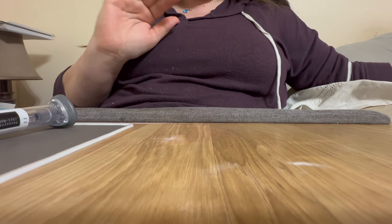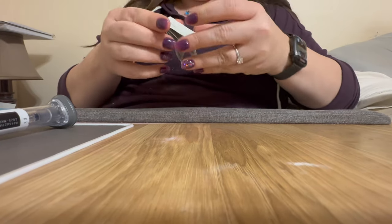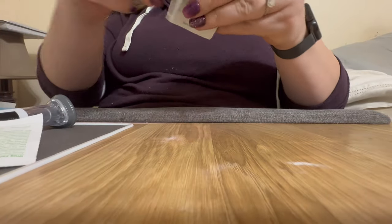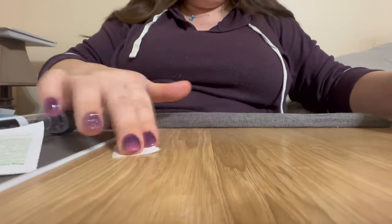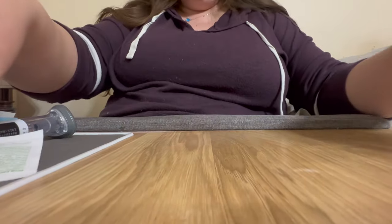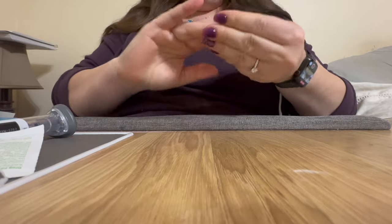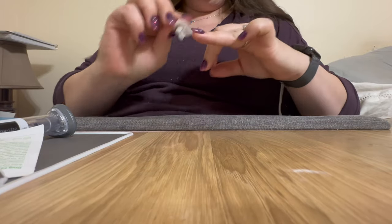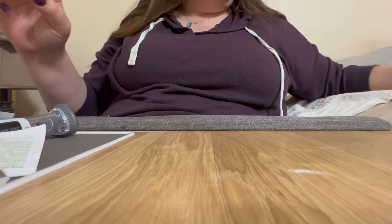First things first, you want to make sure you have freshly washed hands or you're using gloves. You want to make sure your surfaces are clean. I use alcohol prep pads to make sure everything is clean — even though none of my materials will be touching this surface, I'm going to give it a good wipe down anyway. I just washed my hands but I'm also going to give my fingers a good wipe down, because you'd want to be careful when you're working with things you're going to be injecting into your body.